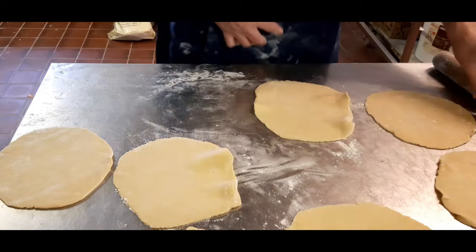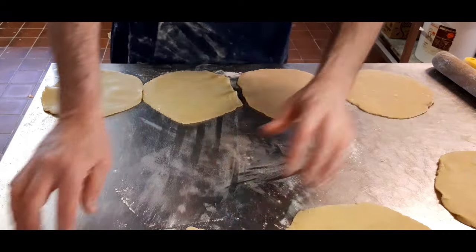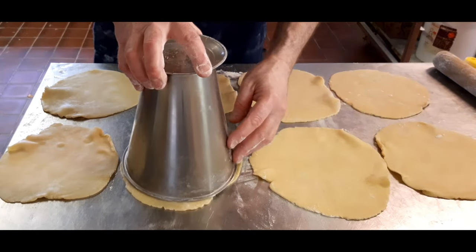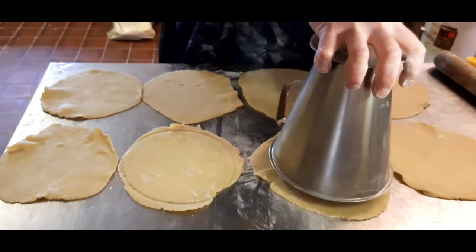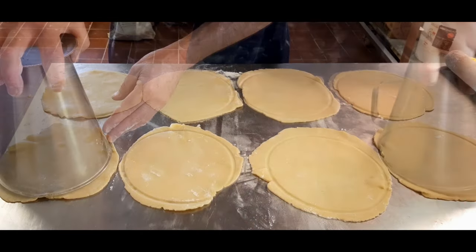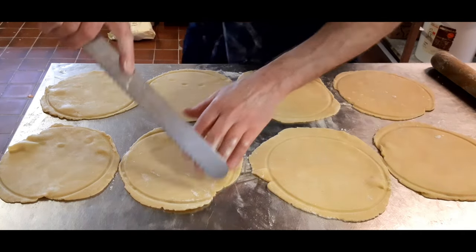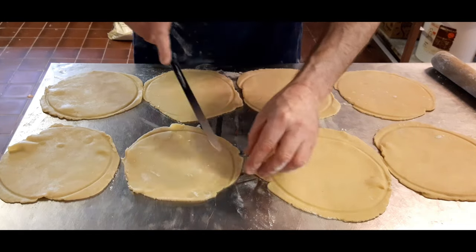Spread them out so they're all nice and lined up — a bit of OCD coming into action here. Line them all up. Now get your cutter or your jug and just press down. Then what you can do is go round with a knife afterwards, unless you've got a cutter and you cut them out in one go. Just trim them off. If you've got any pastry left, you can always make that into a pie later.